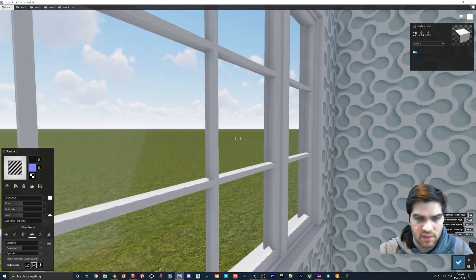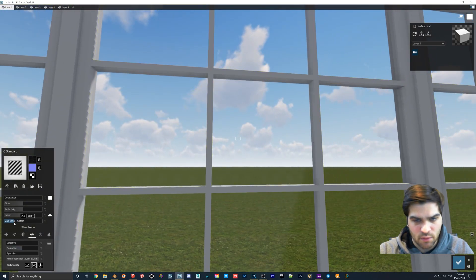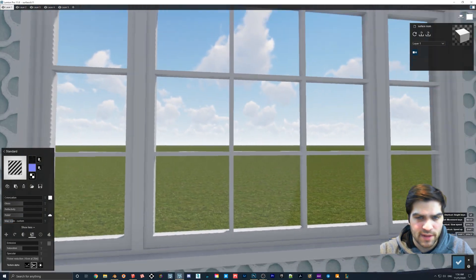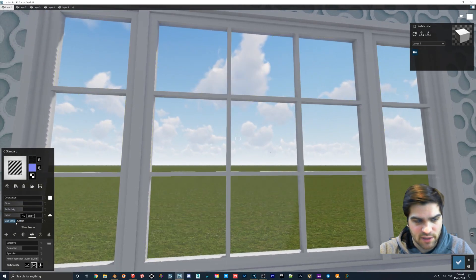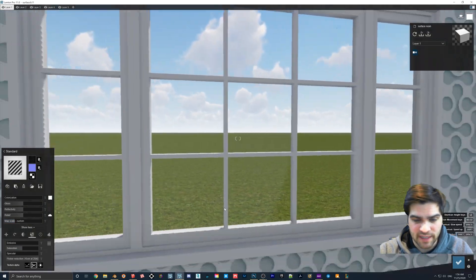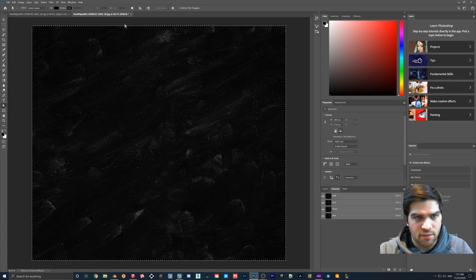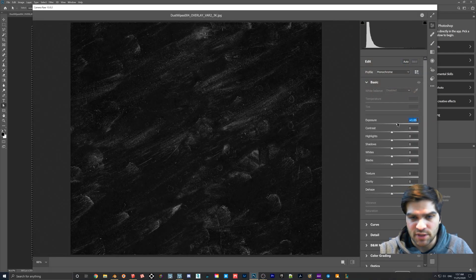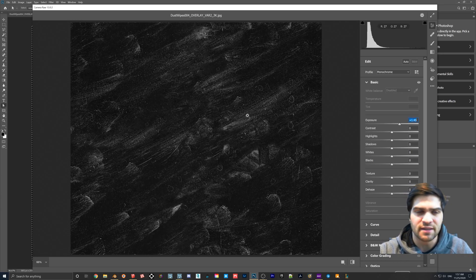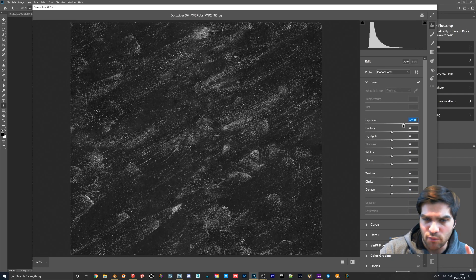It'll just take a second. You can't see it too well when you first bring it in because the map scale is a little off, and on the window it can be a little more difficult to see. You can play around with the map scale. What I actually was doing is going back into Photoshop — go to Filter > Camera Raw Filter. On the inverted file, if you bring the exposure down or up, more or less effect comes out.